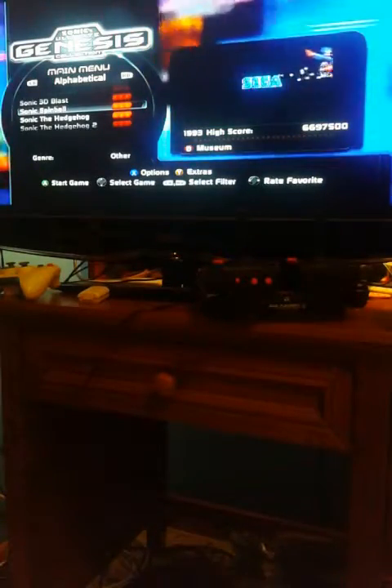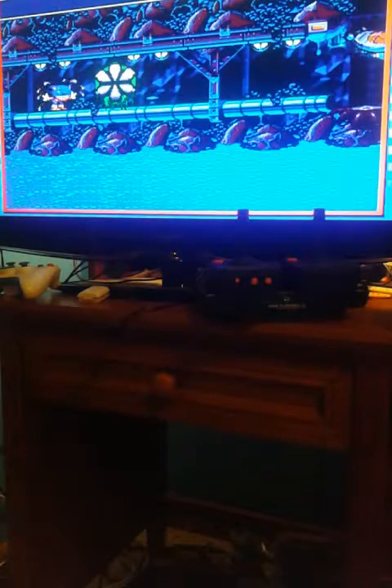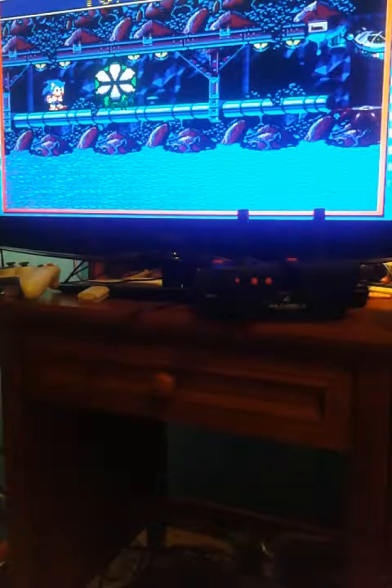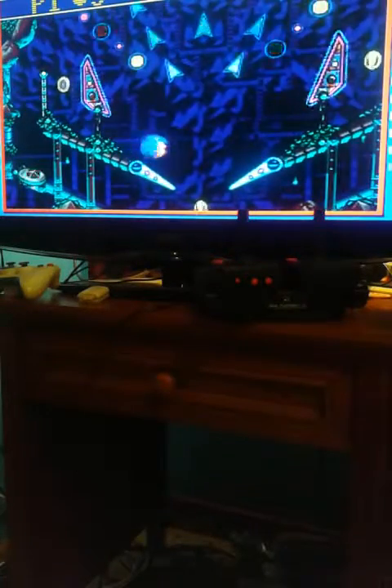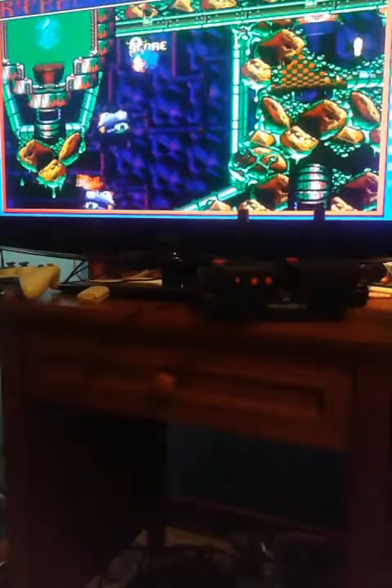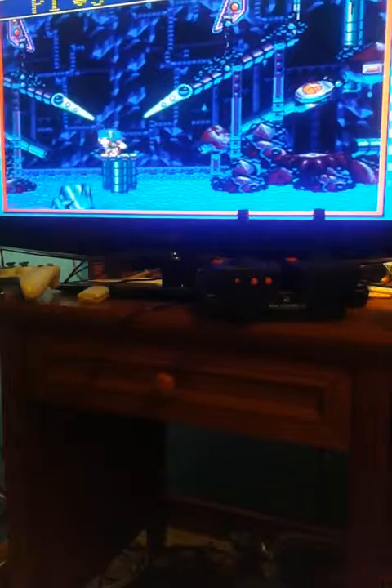Sonic Spinball might be a good one. I'm just gonna go on record and say I love the music of this game. The remote doesn't work with this game. I thought it would for some reason. I should try more puzzle games, I think.